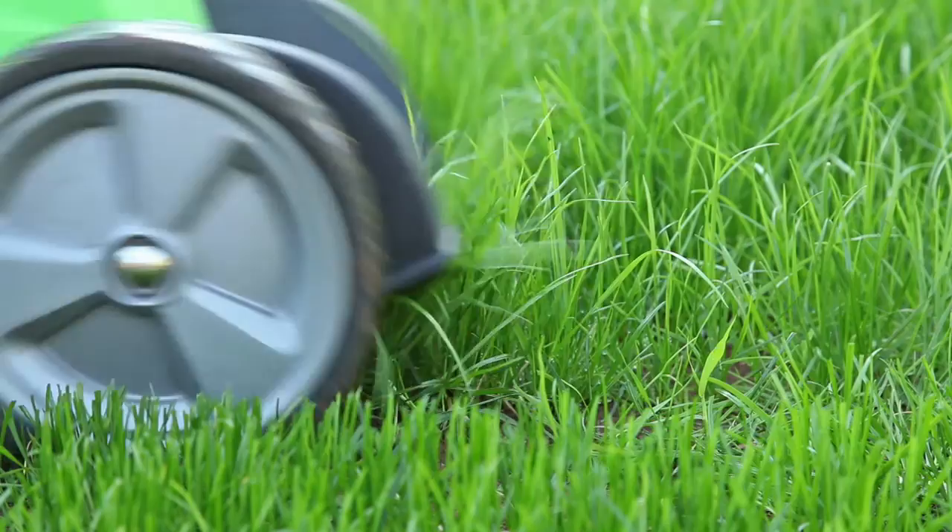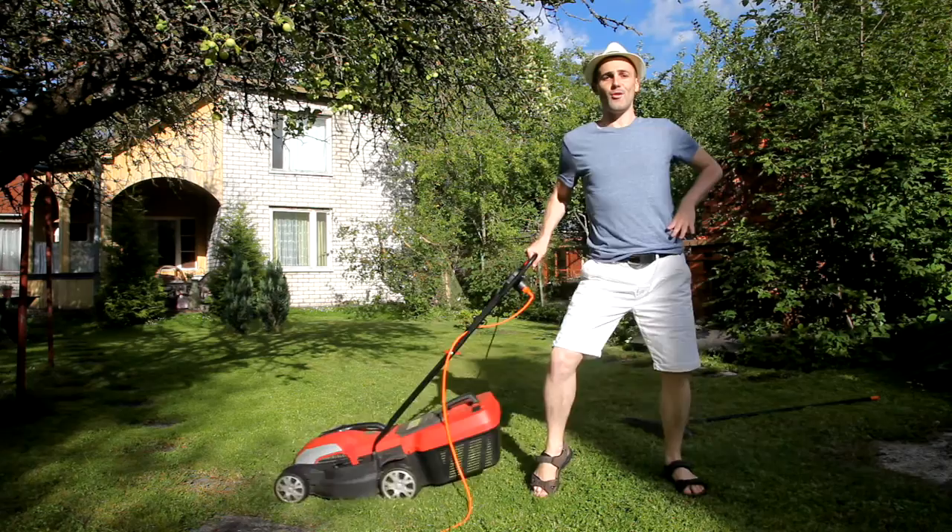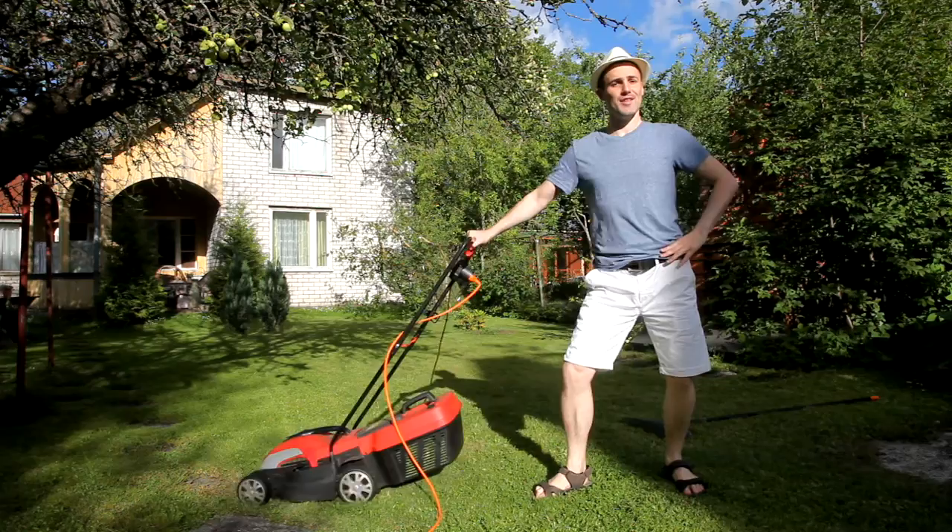Cordless electric mowers are just as good. You might see a few around your neighborhood. But other mowers are powered by cord. Makes the lawn look perfect, what a reward.